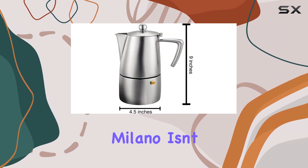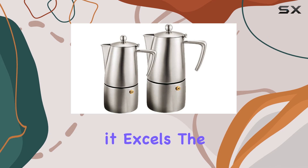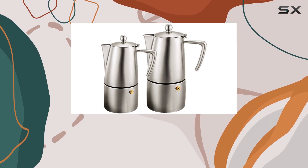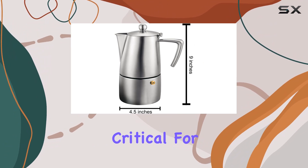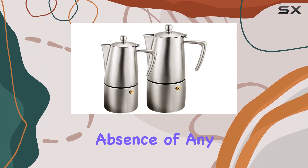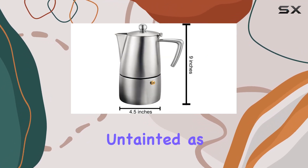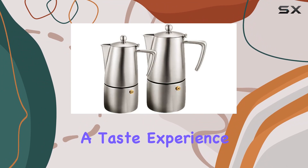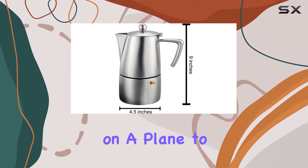The Cuisinox Milano isn't just about looks — it's about the coffee. And here, it excels. The heavy-gauge stainless steel not only ensures durability but also contributes to an even heat distribution, critical for extracting the full flavor from your coffee grounds. The absence of any coating inside guarantees that your coffee is as pure and untainted as possible, offering a taste experience that's as close to the traditional Italian espresso as you can get without hopping on a plane to Italy.